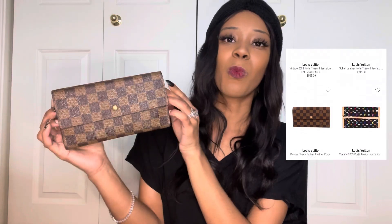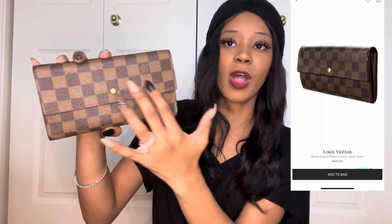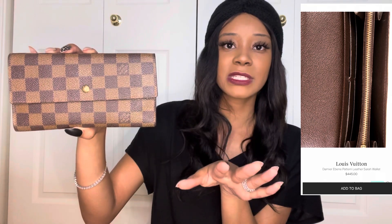So I wanted to go ahead and get another wallet, and that is how I came across the Louis Vuitton International wallet. I know the name is longer than that, but I know it's called the International wallet for sure. They don't make this anymore. It has the look of the Sarah wallet as far as the front, but there are some differences — and the biggest difference is the trifold. So this is the wallet.